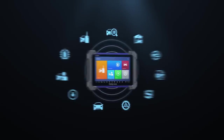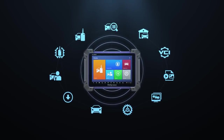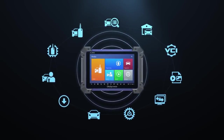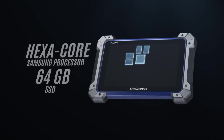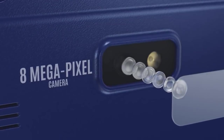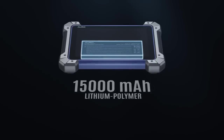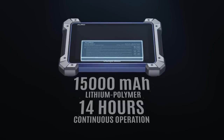Hardware. Featuring all the expected performance from a high-end tablet, the OtoSys IM600 utilizes the Android 4.4 operating system and Wi-Fi access for easier software updates. The Samsung hexacore processor and 64 gigabyte solid-state drive provide quick and responsive diagnostics. The large 8 megapixel camera provides easier vehicle or parts image documenting.